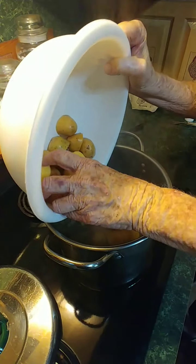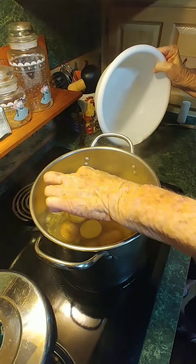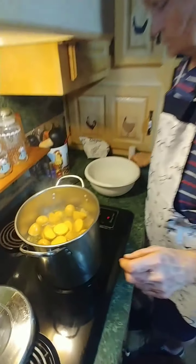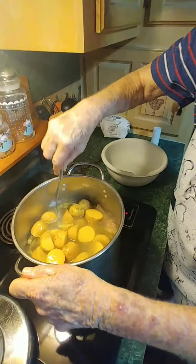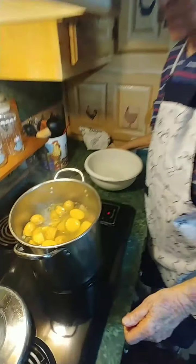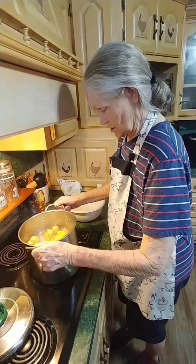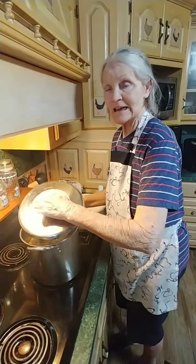These will cook pretty quick in steam once it gets hot again. We're going to let them cook and then it'll be time to taste it — it's going to be good.